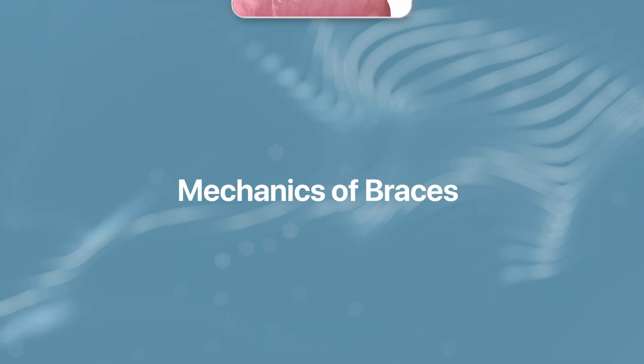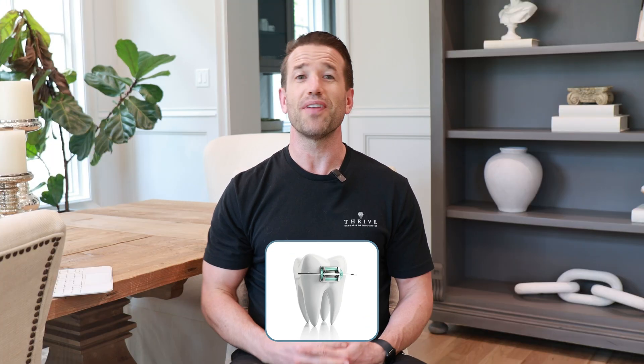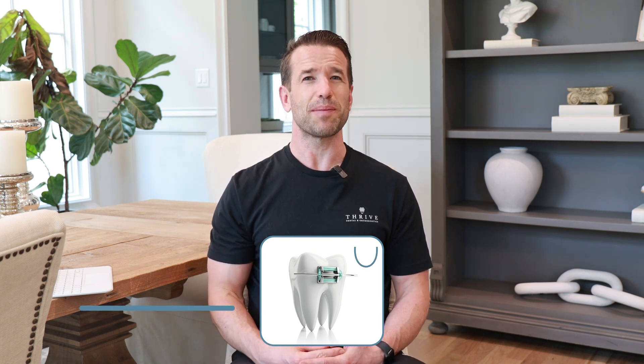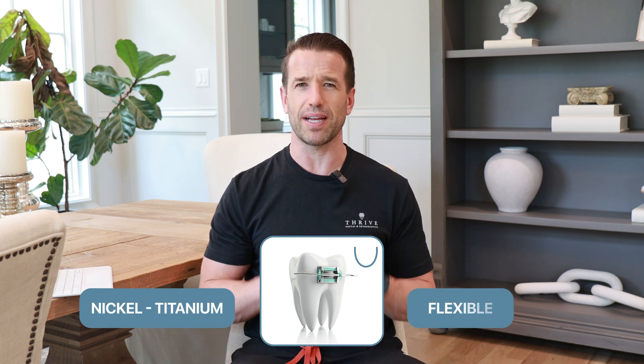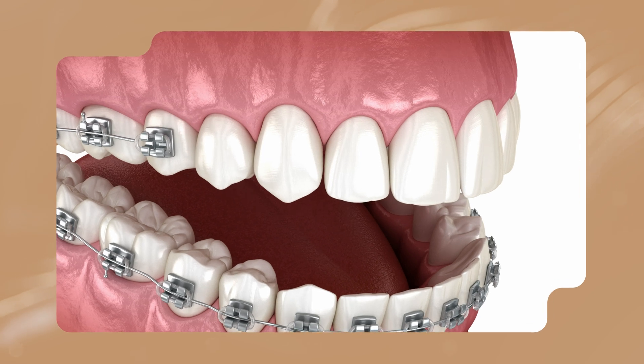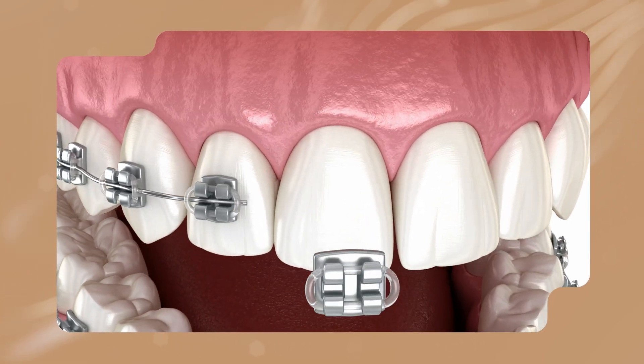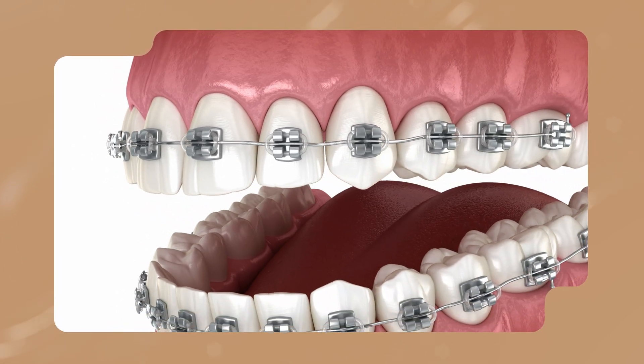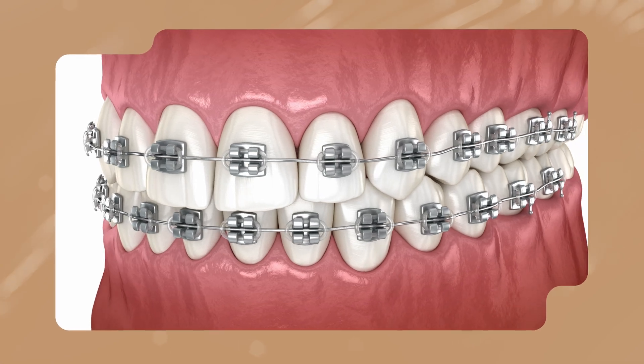This gets into the mechanics of braces and how they actually move your teeth. The popular misconception is that it's the braces moving your teeth, when in reality it's actually the wires doing the majority of the work. The wires are secured into the braces with those colored ties you can change at every appointment. The initial wires are something called nickel titanium and they're super flexible. You put that wire in and it flexes, latching onto every bracket attached to every tooth, pulling, pushing, and rotating your teeth to match that U-shaped arch wire.